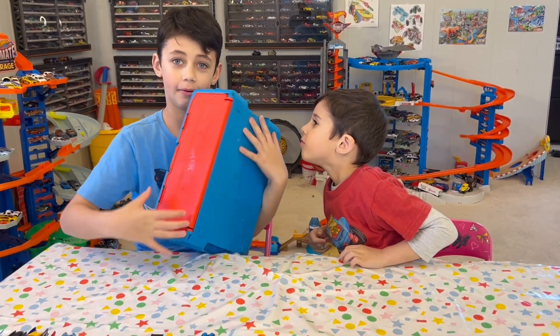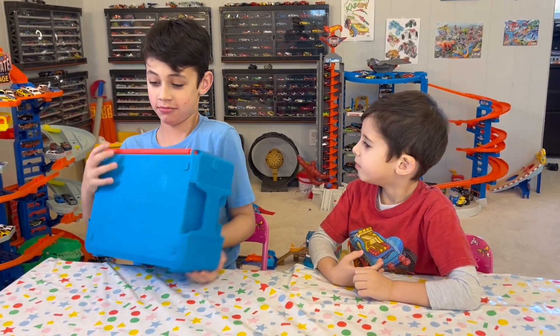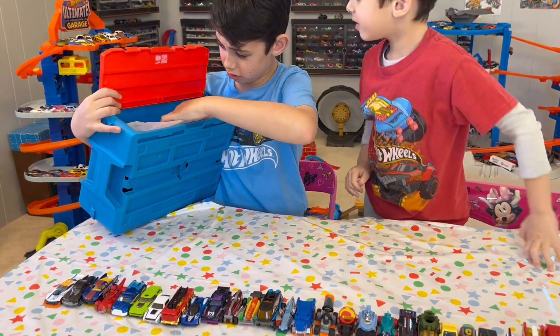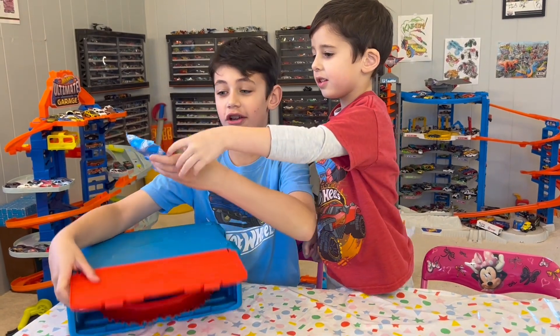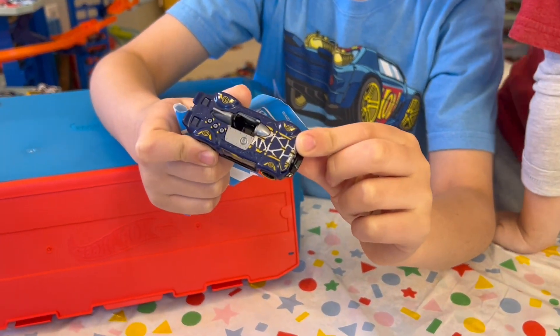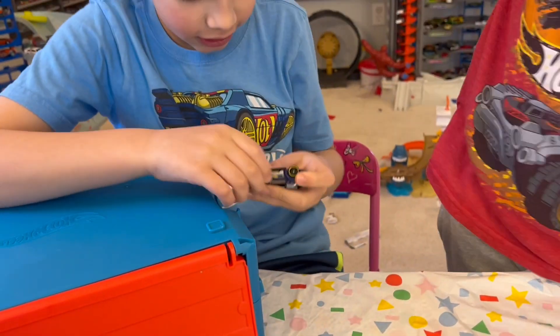Let's open this thing up. It smells good! What does it smell like? Victory. Oh, it comes with a car inside — let's see what that mystery car is. That's a nice one. What is this one called? Monty Racer! Mama knows her cars.